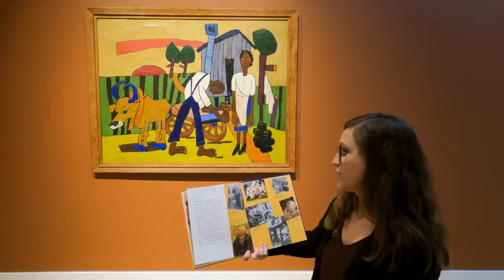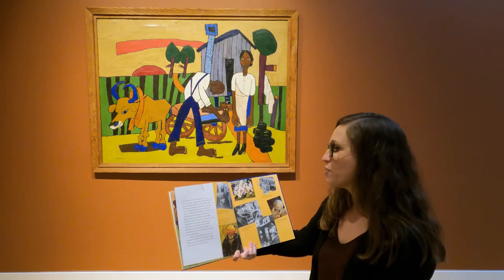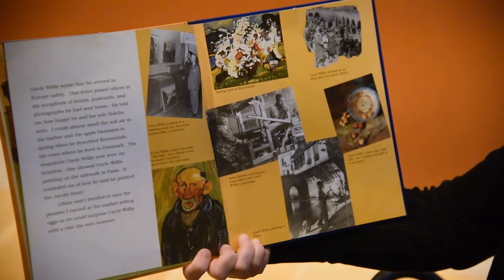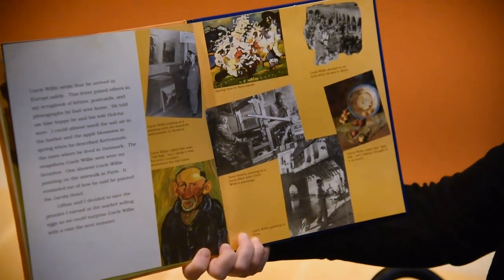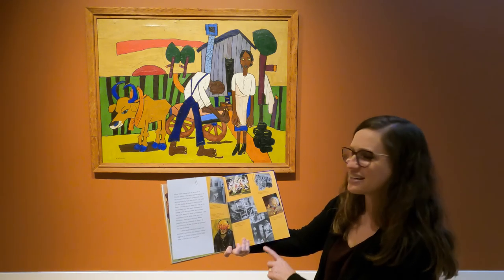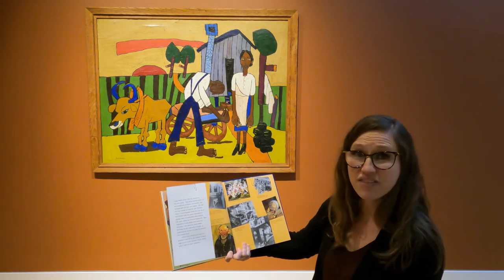Uncle Willie wrote that he arrived in Europe safely. This letter joined others in my scrapbook of letters, postcards, and photographs he had sent home. He told me how happy he and his wife Holcha were. I could almost smell the salt air in the harbor and the apple blossoms in the spring when he described Kertamenda, the town where he lived in Denmark. The snapshots Uncle Willie sent were my favorites. One showed Uncle Willie painting on a sidewalk in Paris. Lillian and I decided to save the pennies I earned at the market selling eggs so that we could surprise Uncle Willie with a visit next summer.